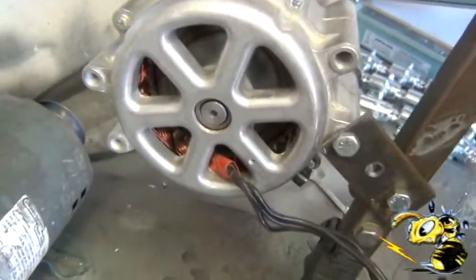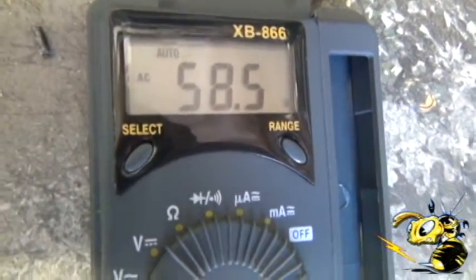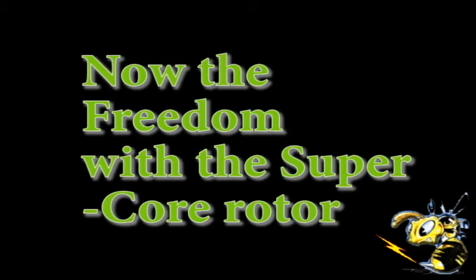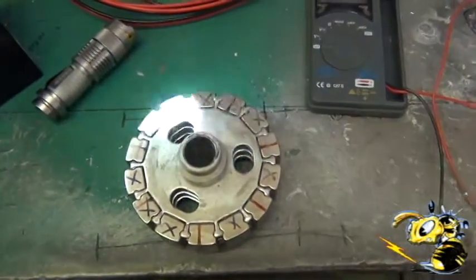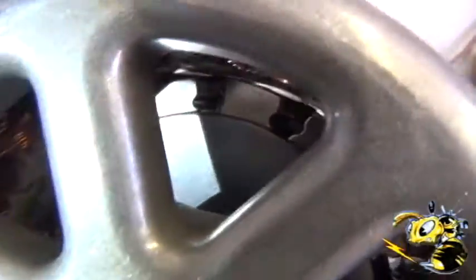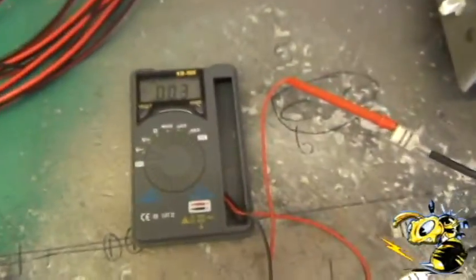Now we're going to put the super core in here. What we've done is we've pressed out the rotor. This is the old rotor and we've placed a super core in here. That's a super core rotor. We've got our voltmeter hooked up.